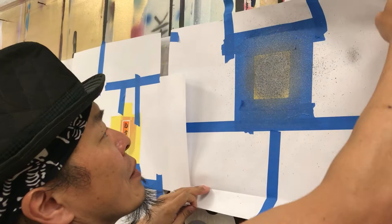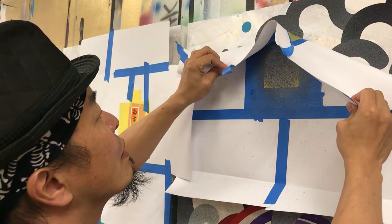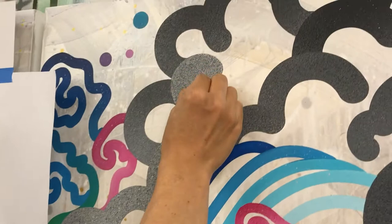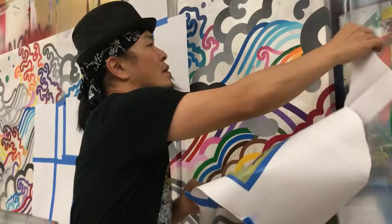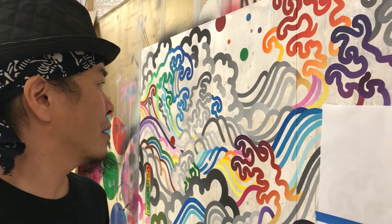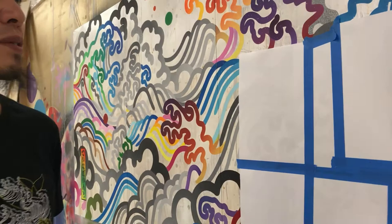So you go through a whole process just to get a splatter the way you want it. Uh-huh. So what's going on with this painting? It's just abstract — heart-rich, Japanese painting, I guess.